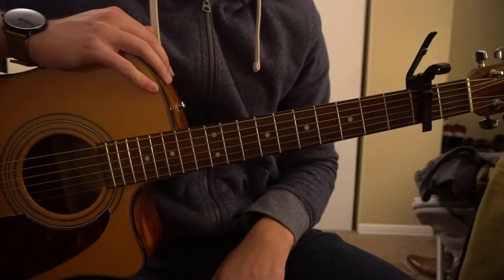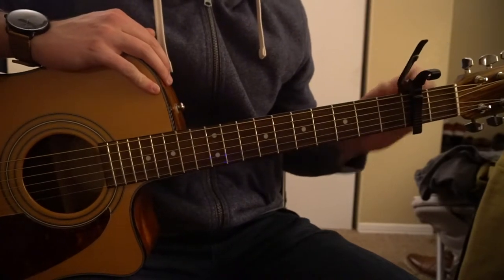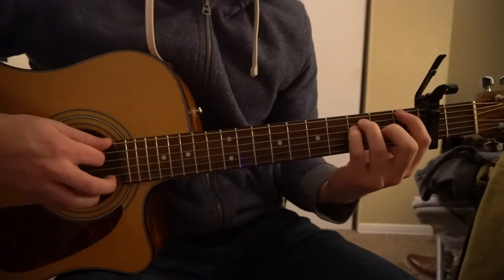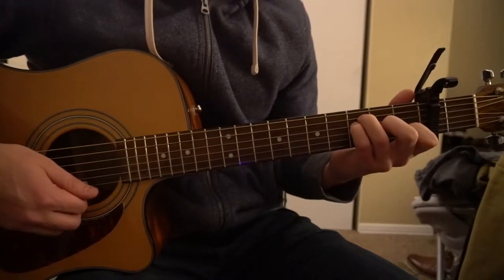Today's tutorial on how to play She Loves Control by Camila Cabello. We're on standard tuning with a capo on our second fret. We only have three chords: an E minor, an A minor, and an F. That F is a bar chord, but we'll teach you how to play it as an open chord in two other ways, just in case you're a beginner.